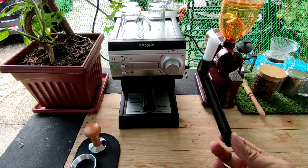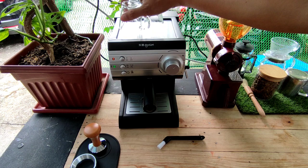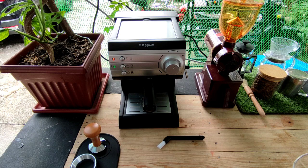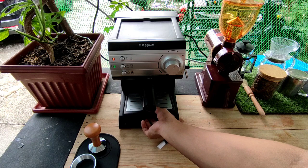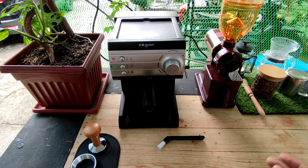Unang-una, gagawin natin — syempre pag tapos na kayo o sa pag-close nyo sa gabi, di na kayo gagawa ng espresso. Alisin lahat ng shot glass o espresso shot glass. Then alisin din natin para malinis, pati itong drip tray nya. Alisin din natin sya, then lahat sila diretso sa lababo para hugasan.